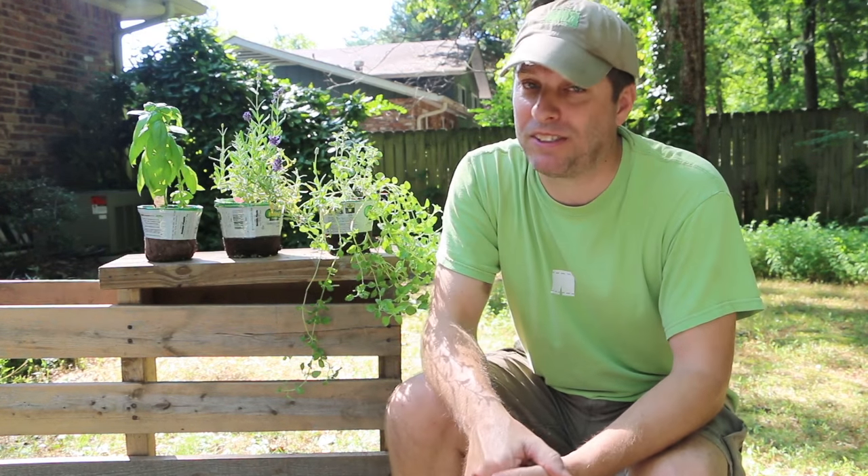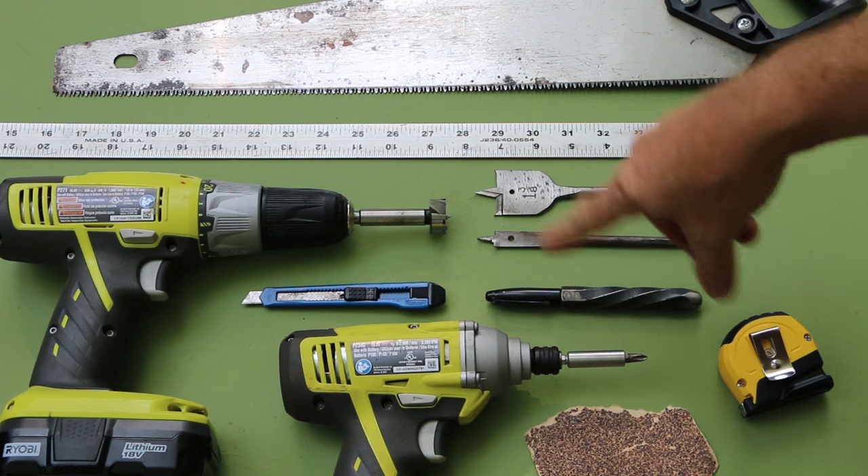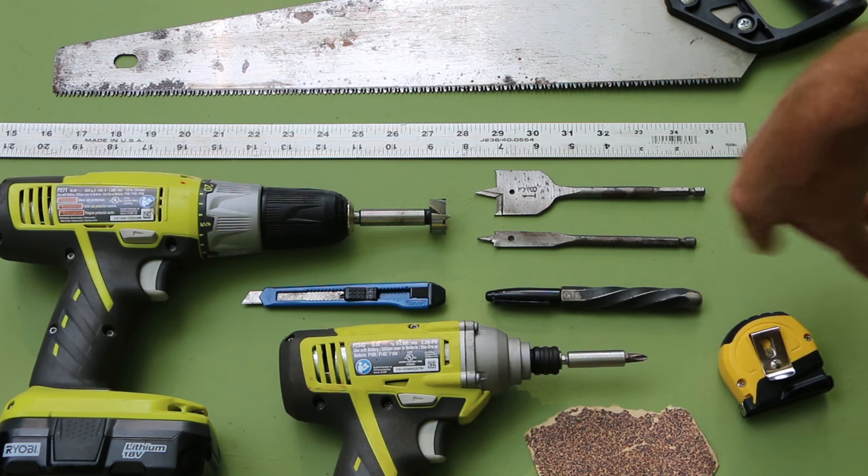Not to mention, it's going to save you money. Let's get started. Tools for the job include a handsaw, a drill, and impact wrench.